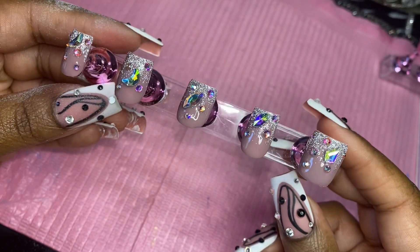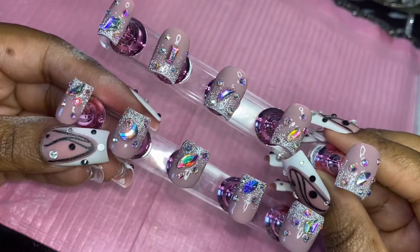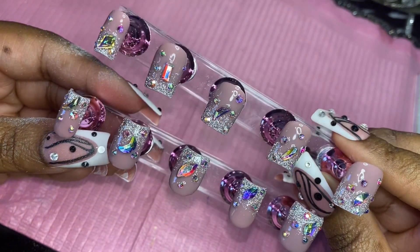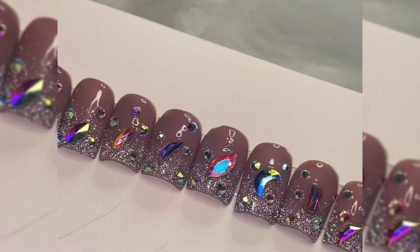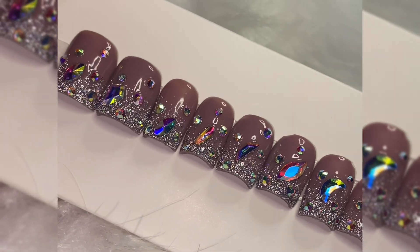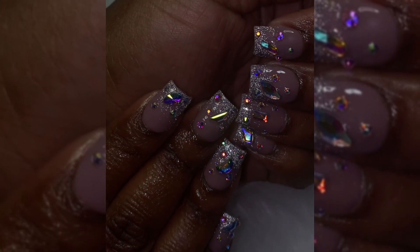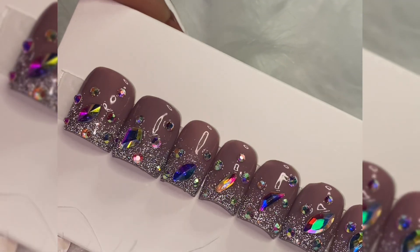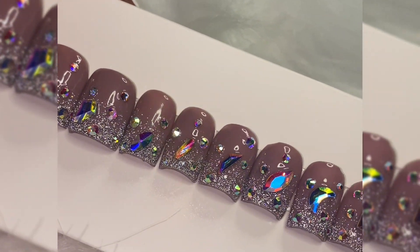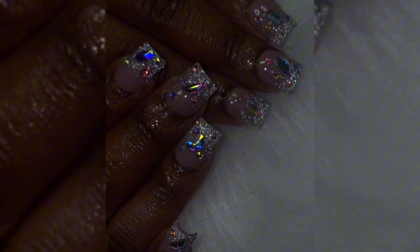And that is it! This is the finished product. These are how the nails are looking after I've filed them. I think this set came out really, really cute — it's really simple but it does have some bling to it. This is how the nails are looking on me. Make sure you guys like, comment, and subscribe to my channel. Always remember, of course, to stay beautiful. Love you guys, bye!